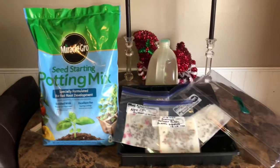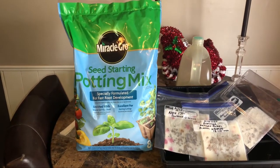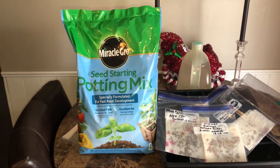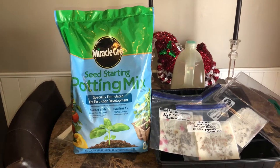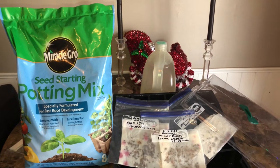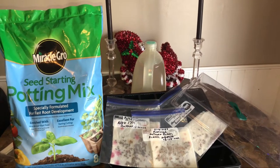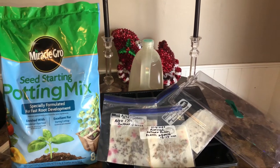I'm using a seed starting potting mix. You can use regular potting soil — that's no big deal. They do tend to flower a little quicker in the seed starting mix, but I grow a lot of my stuff just using regular potting soil. When it comes to your water, make sure you let the water gas out if you have chlorine. We have city chlorine water, so let it sit out for 24 hours without the cap to help gas off some of that chlorine.